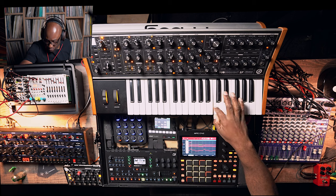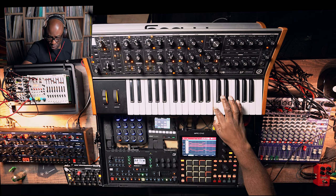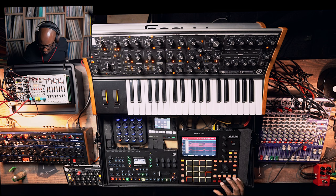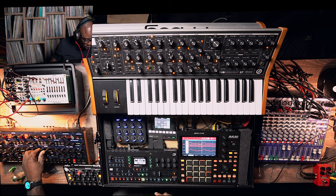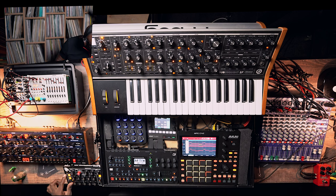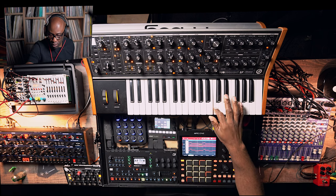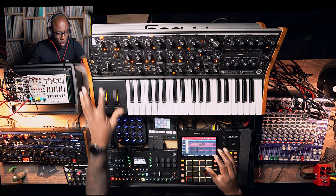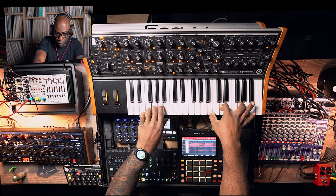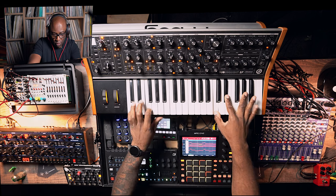So I'll play this — this is the top line on top of the pads. I love the dramatics between the major chord, the minor chord, the seventh chord — back to the major chord. That's what's making this dramatic.